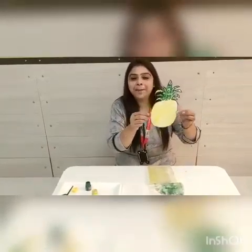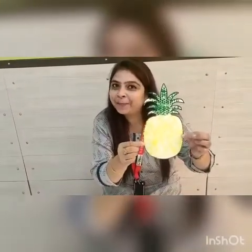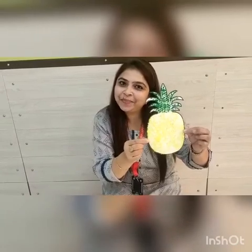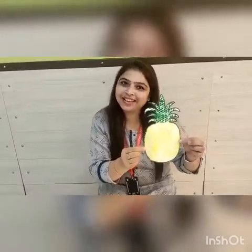See this — bubble wrap impression on this pineapple! Our beautiful pineapple is ready. Thank you so much, thank you for watching this video.